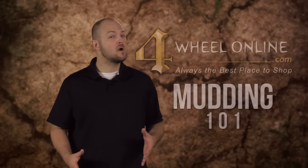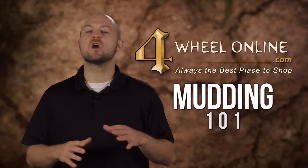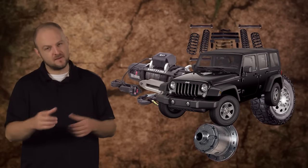Hi guys, it's Ken and welcome to 4WheelOnline's Mudding 101. If you're just entering the off-road scene, we know it can be intimidating. You've got your 4x4, but you don't know what gear to buy first, or even what to look for if you did.